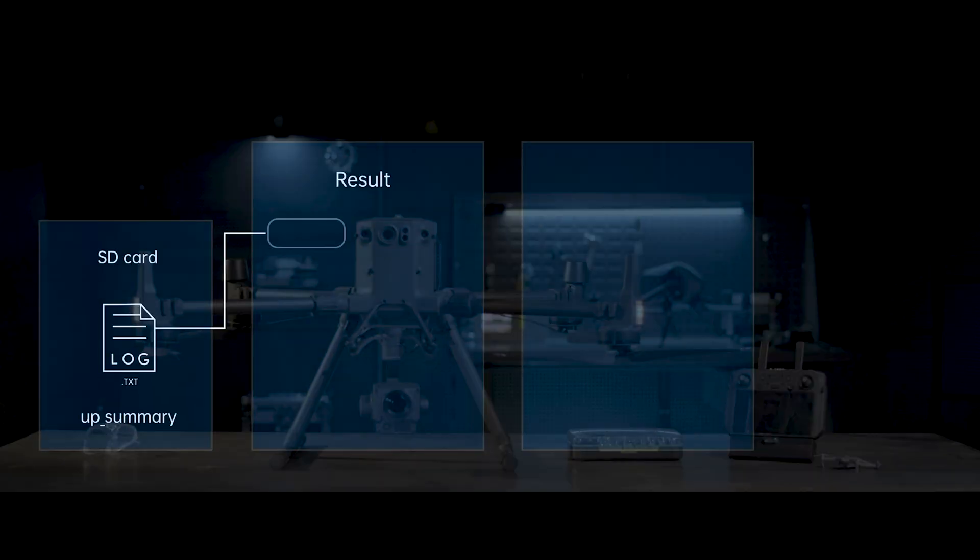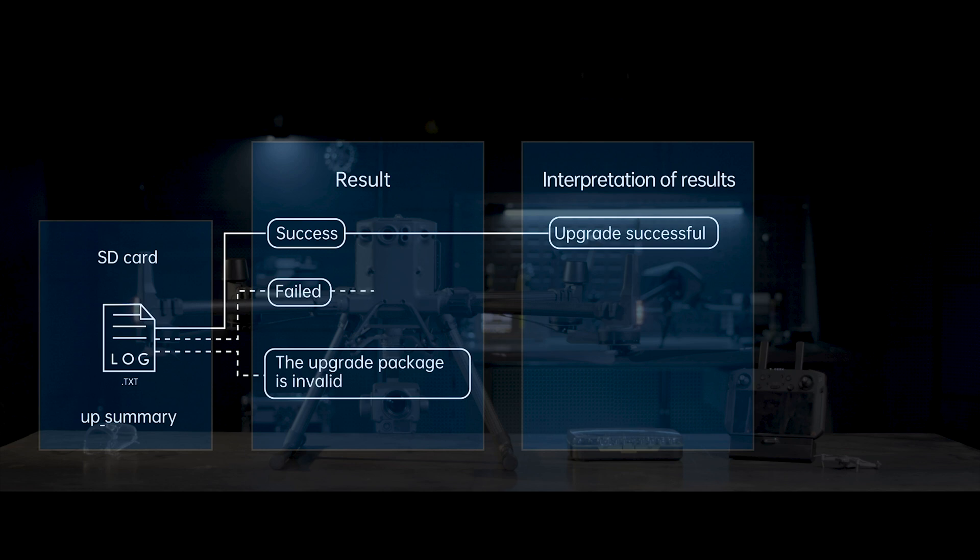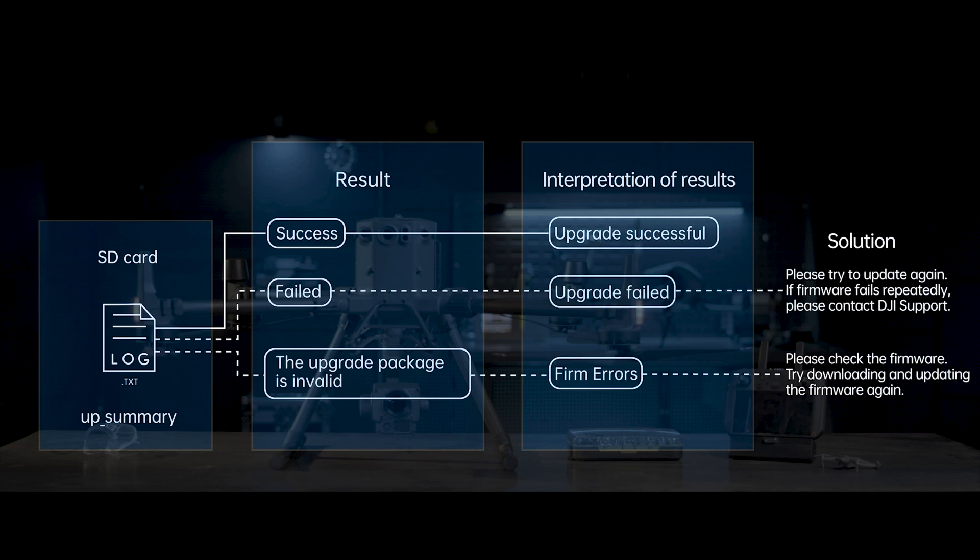After the firmware update completes, you can check firmware update records by reading the log in the microSD card. You can also check if the update is successful from the result.